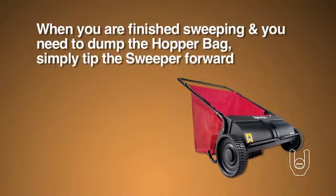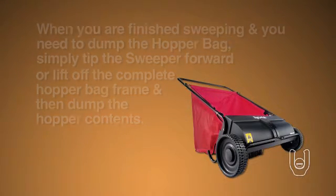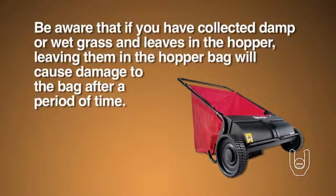When you are finished sweeping and you need to dump the hopper bag, simply tip the sweeper forward or lift off the complete hopper bag frame and then dump the hopper contents. You should dump the hopper after each time you use the sweeper. Be aware that if you've collected damp or wet grass and leaves in the hopper, leaving them in the hopper bag will cause damage to the bag after a period of time.